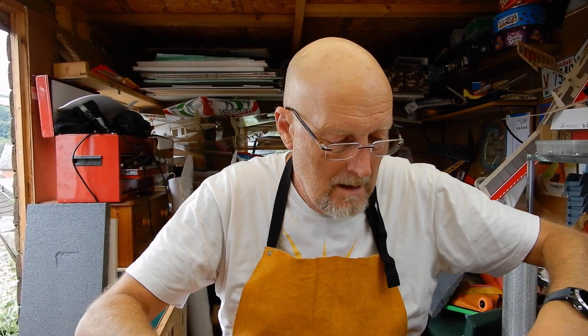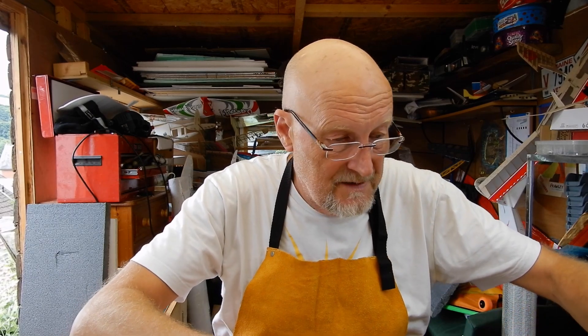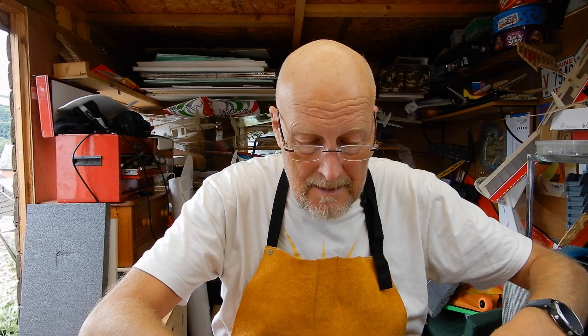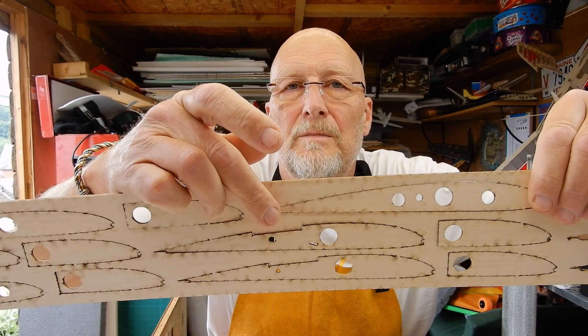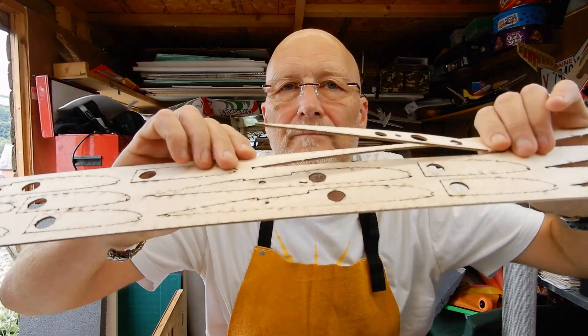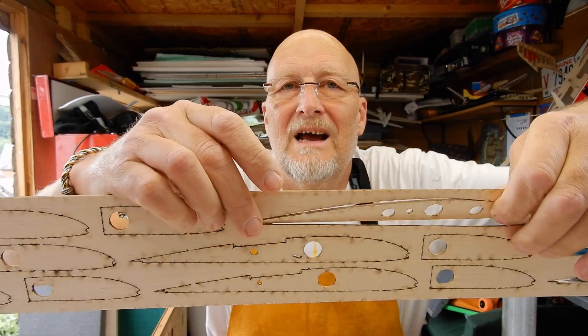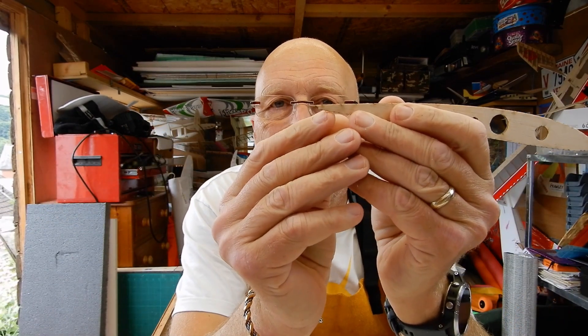Quick top tip while I'm cutting these out: when you actually cut the lugs — superb laser cutting, no criticism of that — but try and make sure you don't twist this little bit here. Try and remove it squarely. If you twist it out, it's very easy to break that end off.